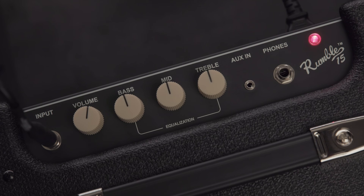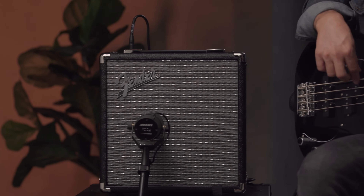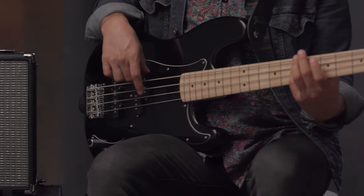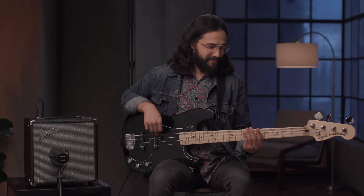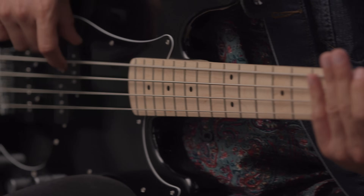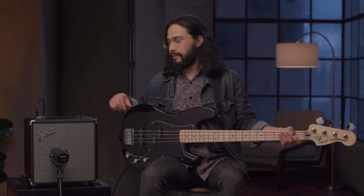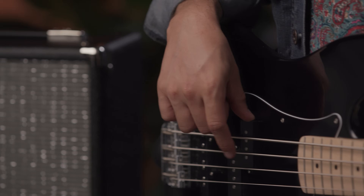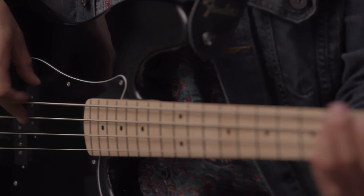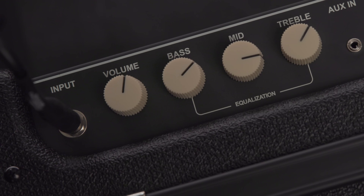The Rumble 15 amplifier features a three-band EQ to further shape your tone. Dial in some treble to add some brightness to your tone, turn up the bass to add some warmth, or crank up the mid-range knob to add a punch to your tone to cut through the mix. The amp also features a headphone jack for silent practice and an input jack for connecting a media device to play along to your favorite songs and tracks.